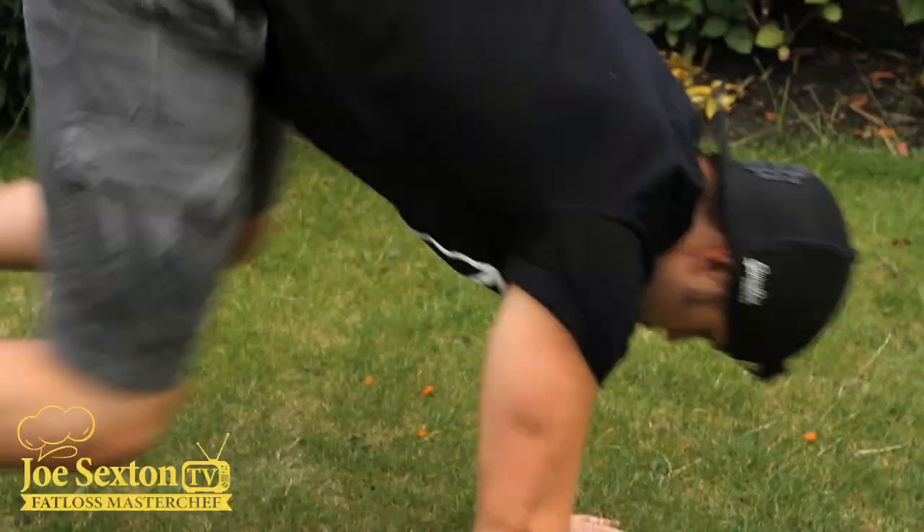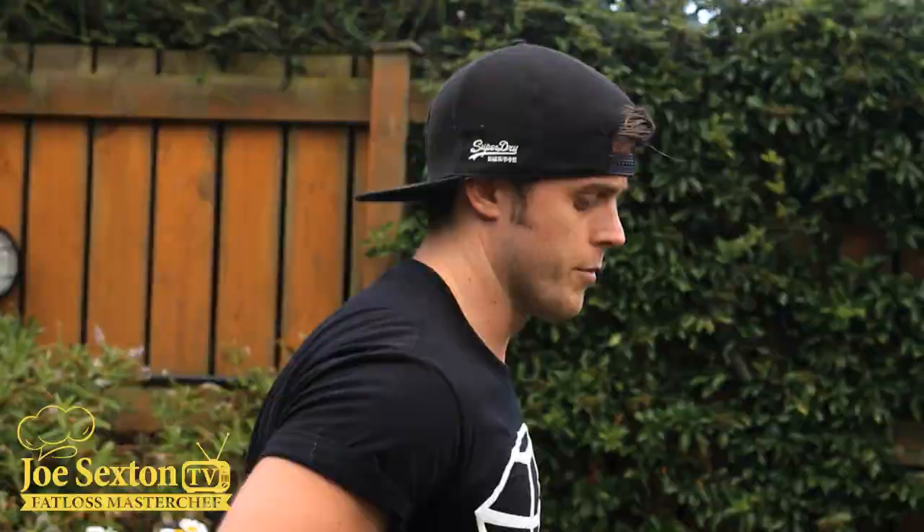A burpee is even harder. Hands go flat on the floor, squat down, hands flat on the floor, shoot the feet out, shoot them in, and jump up. Seems easy, but when you hit quite a few of them, that's when it gets pretty tiring.